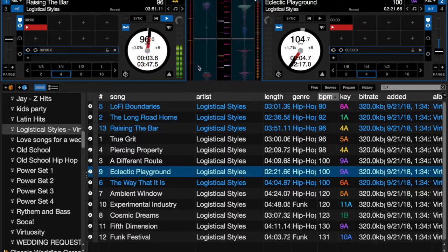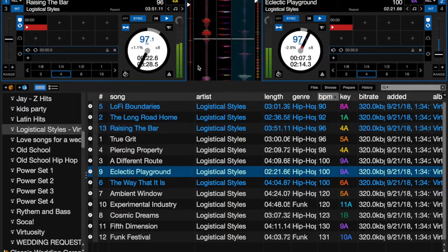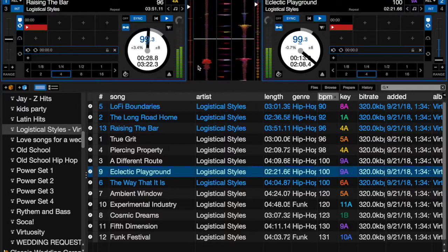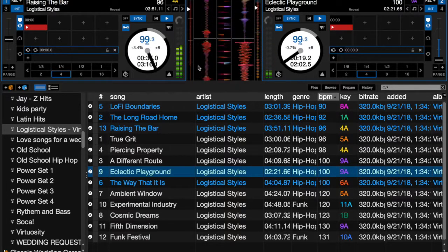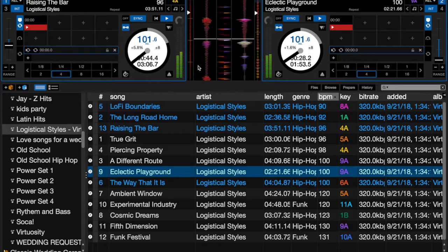I play the beat, hit sync on the right deck, count it in — one, two, three — and they're synced in. Now if I want to speed things up, I can do that. On the right deck I ran out of pitch slider space, so I pick it up from the left deck and bring the pitch up there — both decks are linked and move together. Then I make the switch over to the correct deck, and now I have this song playing at 101 BPM.